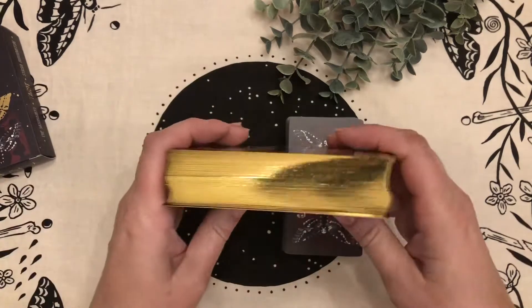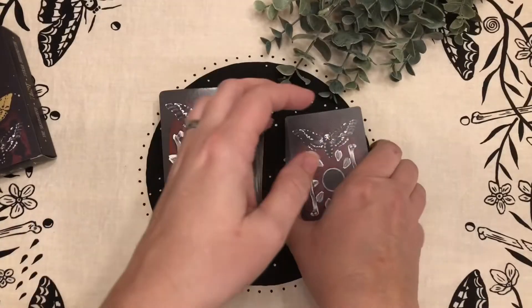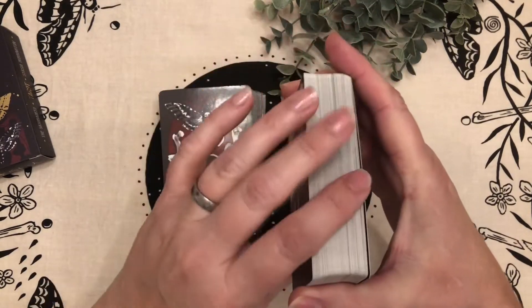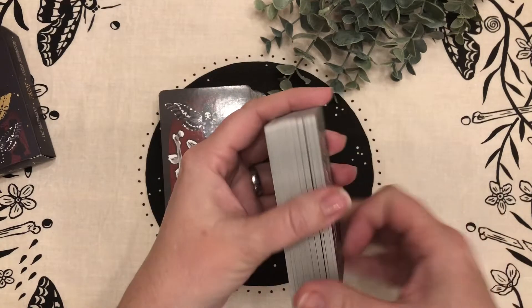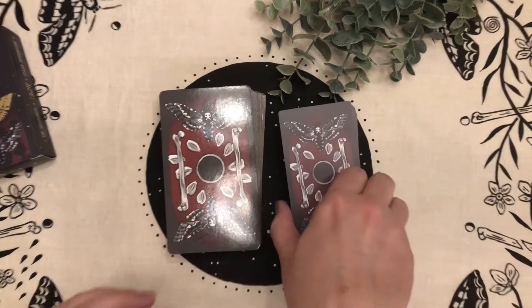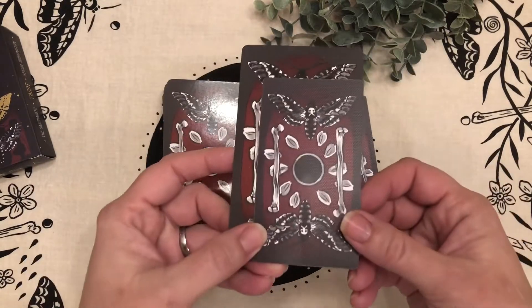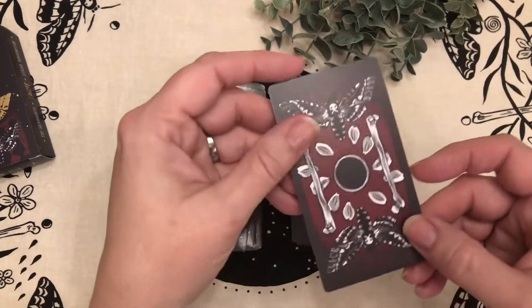These full-size cards have the gold edging; the traveler ones do not, which also makes them a little bit better option for traveling. They are just the standard edge that you'd find anywhere — you could edge these yourself, they have good card stock suitable for that. Here's the size difference on those: the full-size are a glossy card stock.